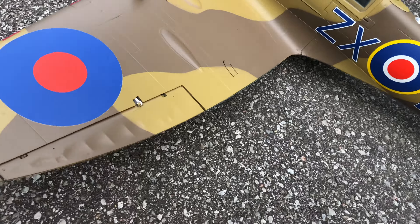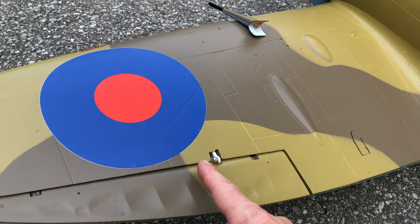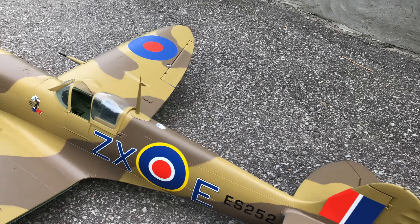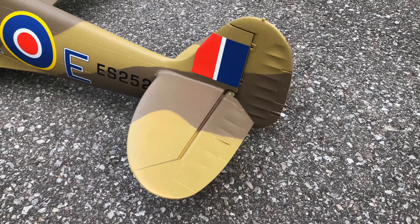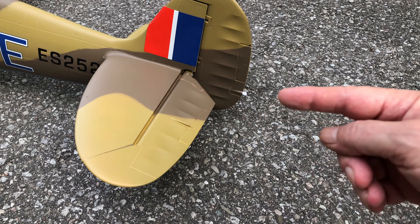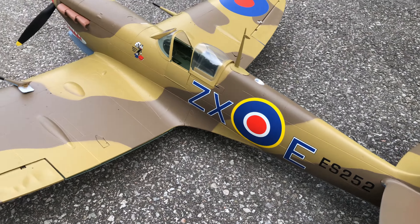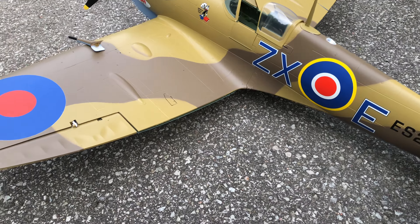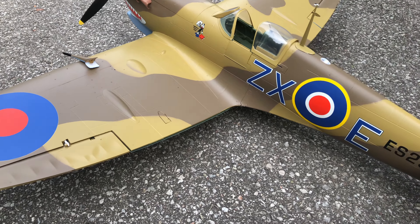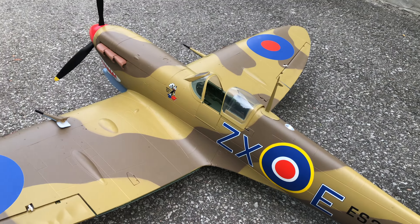It's got some really nice details. There are hard plastic flaps and all the links are kind of internal. I really love this movable tail light — you can really see it move with the rudder. They give you two decal options. I didn't use the iron on them; they seem to be very sticky. You do need to take your time applying them.